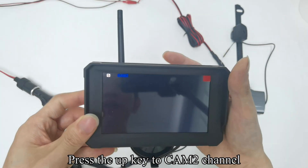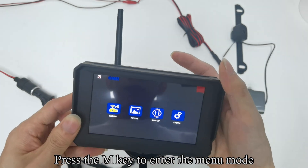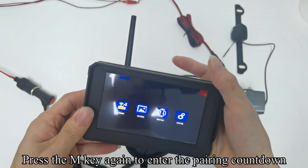Press the UP key to switch to the CAM2 channel. Press the M key to enter the menu mode. Press the M key again to enter the pairing countdown.